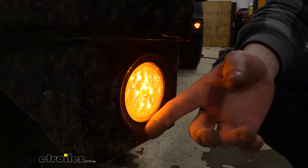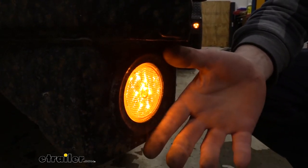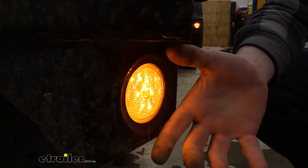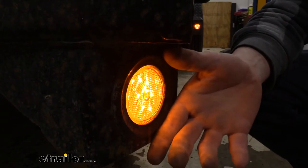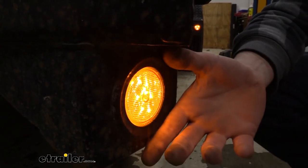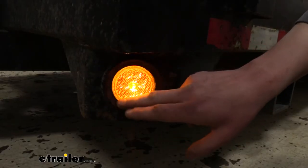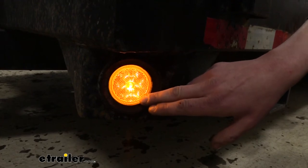Both the amber and red lenses are going to be P2 rated, so they're designed for side marker applications. They'll both be DOT compliant in all states as long as they're installed in the correct location — remember that amber is for the front of your trailer and red is for the rear. Compared to your incandescent bulbs, both are going to be brighter at night, increasing your visibility and keeping you safer while driving.